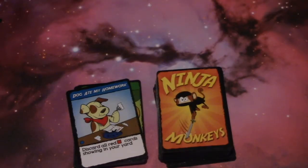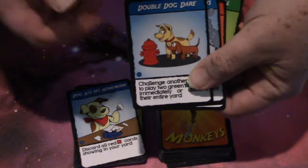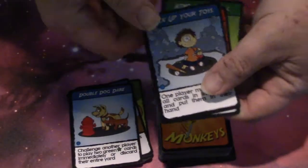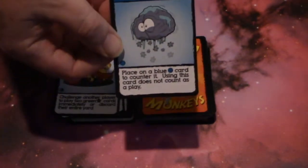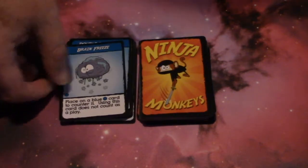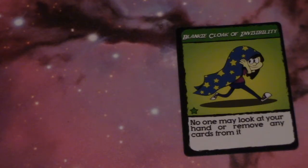Blue cards are placed face up on top of the discard pile. Playing a blue card will not affect a player if it contradicts a card already showing in their yard. You must also wait after playing a blue card to see if someone wants to put a brain freeze card on it. Brain freeze pauses play until such time that everyone who wants to put a brain freeze on the pile has done so.